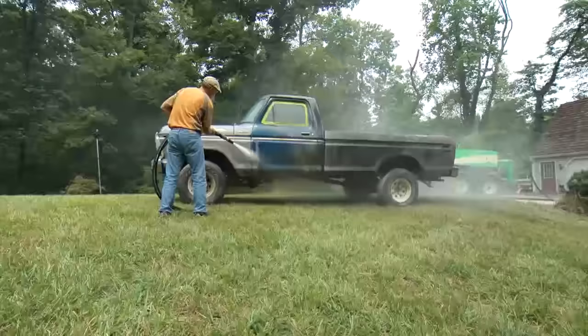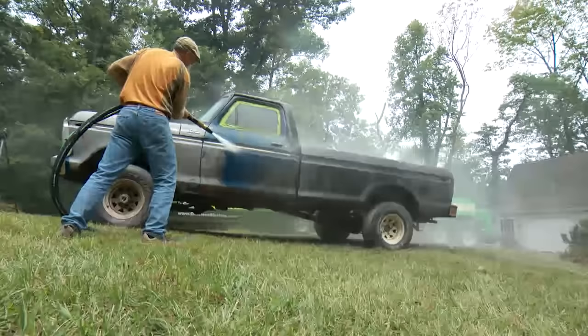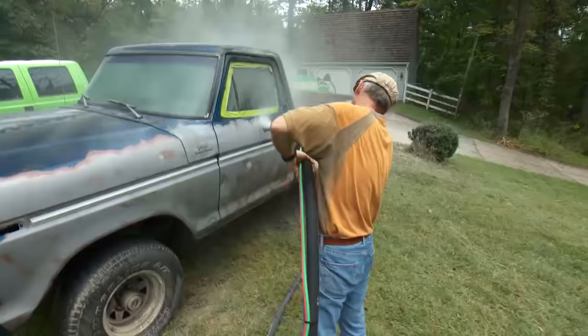After a short time, Dennis starts to get the hang of it. Now that he's hitting it at an angle, he's scraping the paint off rather than just pounding it off. You can see some of the Bondo he uncovers, and he's able to leave it intact by not lingering on it for very long.